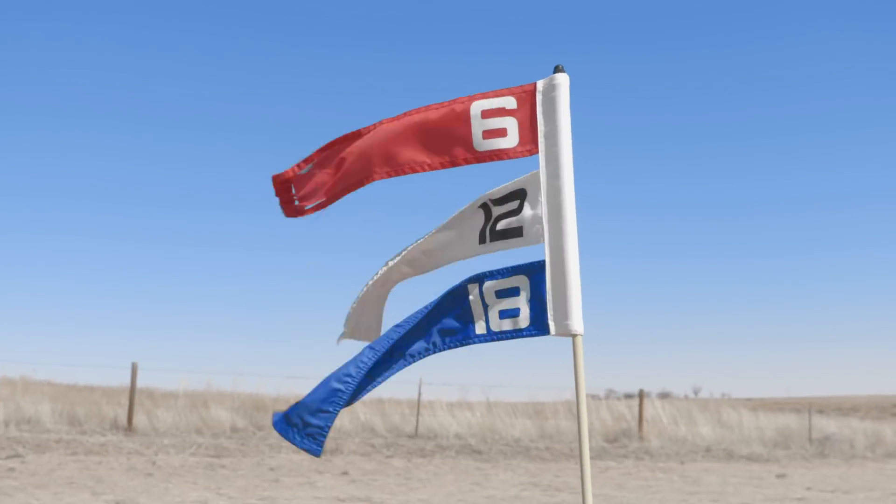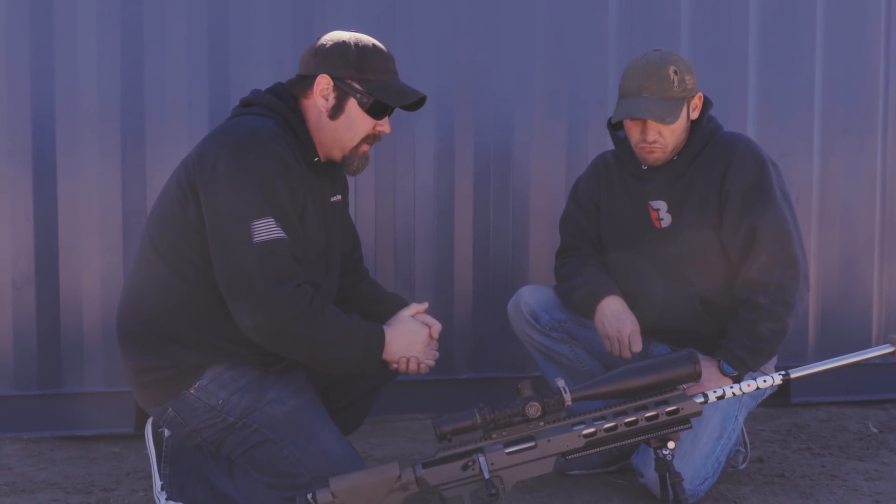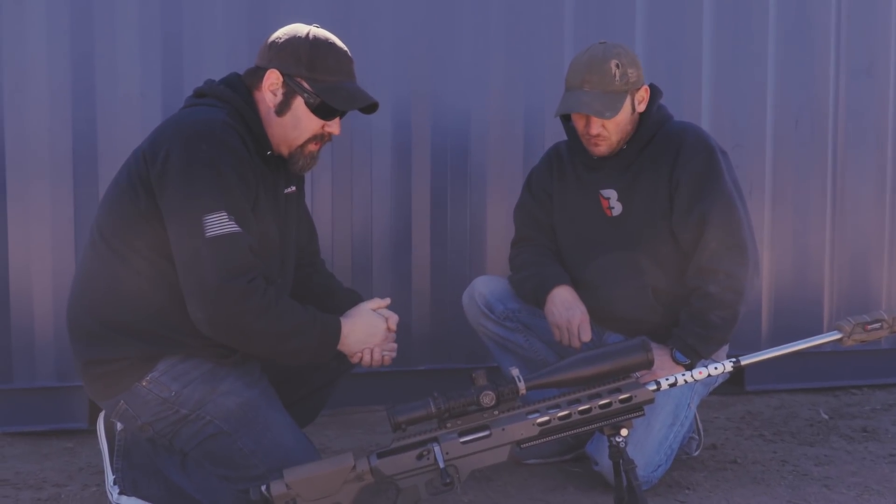Great shooting gun, minimal recoil. It takes MDT magazines — 10-round mags. We've also got a Colorado Precision Rifle sling on it.